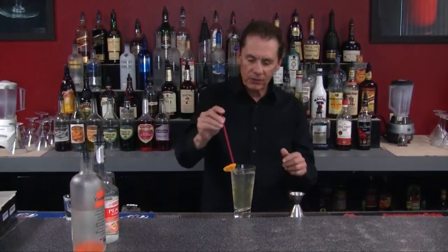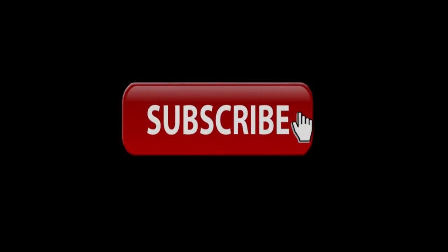We'll put a couple of tall straws in here, and here we have a delightful summer drink — Cactus Cooler. Sip it all day long, I'm sure you'll enjoy it. If you haven't subscribed to our channel, hit the subscribe button to be notified of new videos and bartending techniques. Thanks for joining us.